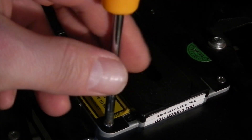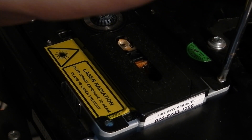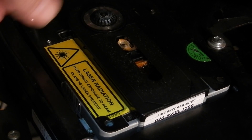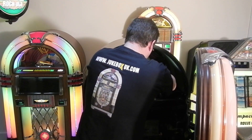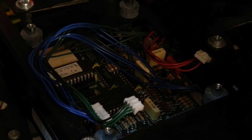You then need a small Phillips screwdriver and release the four screws around the laser. Be very careful when lifting the laser unit out, as there are two spacers on the back. You then need to carefully unplug the leads from the laser. Before you unplug the leads, make a note of which lead goes where, because you're going to have to plug those leads back into the same place on the new laser.